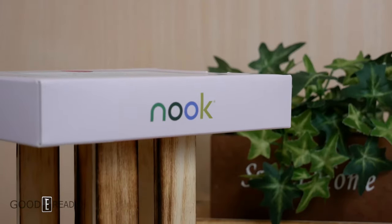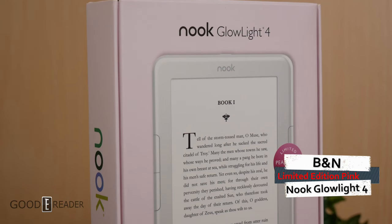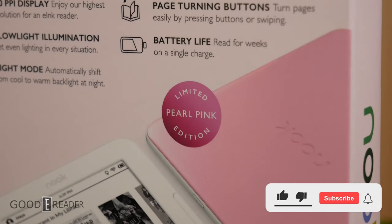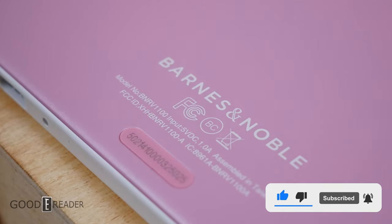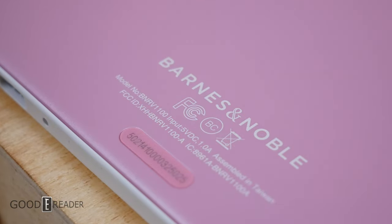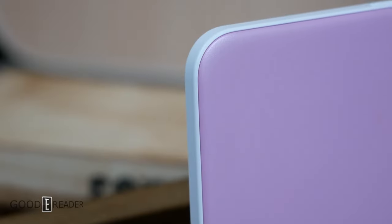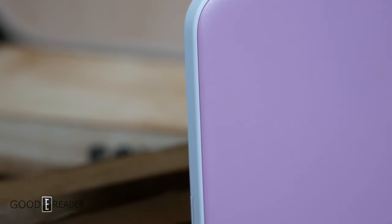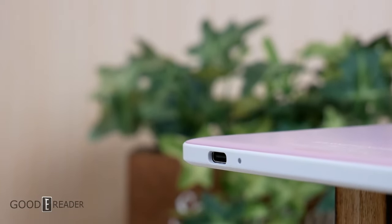Introducing the brand new Nook Glow Light 4, but this time it's a little bit different because this one is the Pearl Pink Limited Edition. Not only did they change the back of the unit, but they actually changed the front bezel as well — it's not black or dark grey, instead it's white to complement the pink color. This is the first time Barnes & Noble has ever made an alternative color choice for any of their e-readers throughout their entire history.